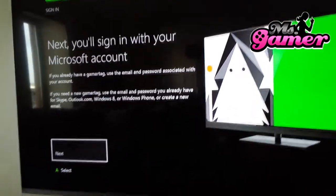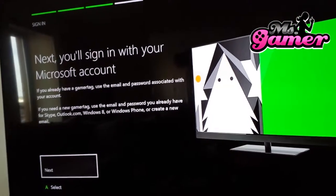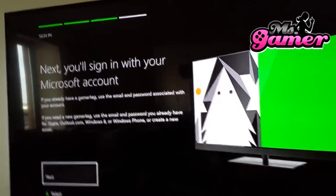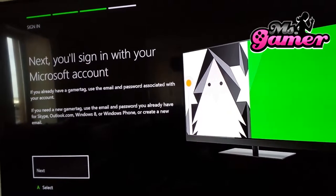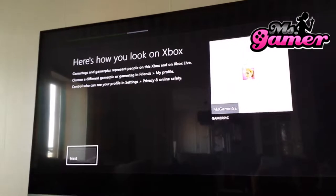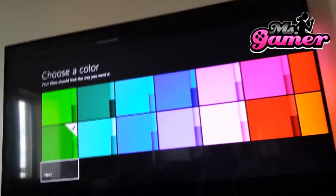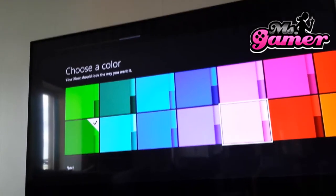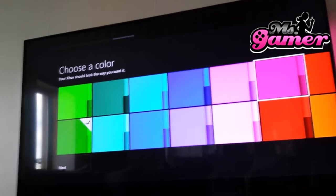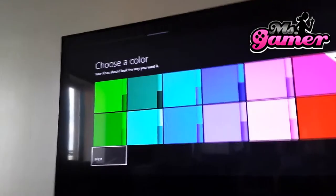Signing in with your Microsoft account. If you already have a gamertag, use the email and password associated with your account. If you need a new gamertag... I do not use my old one. I think I'll get pink. Next. Oh, nice!